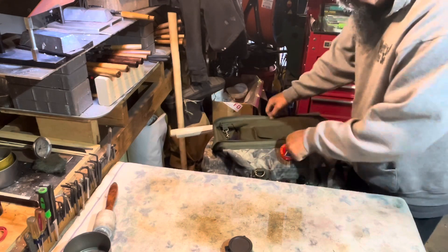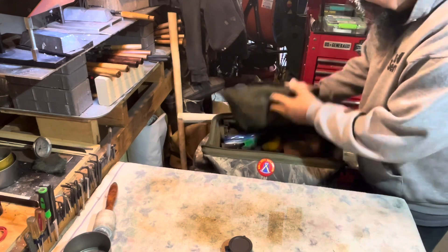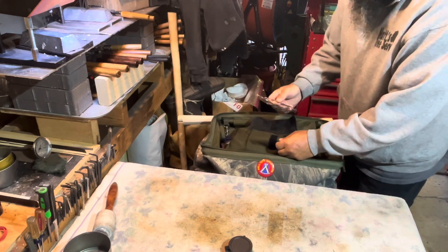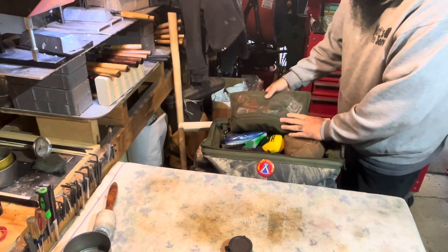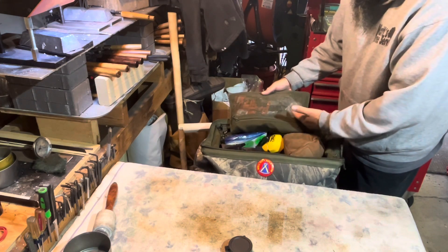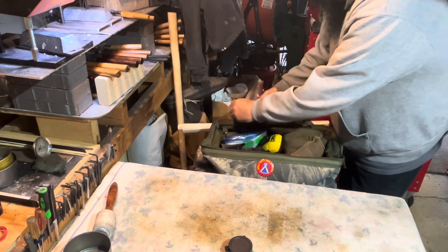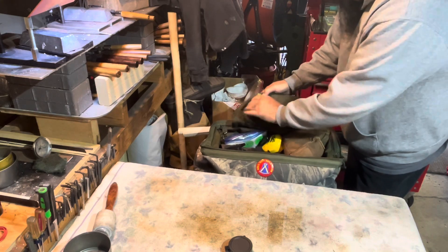This bag has a really nice interior bag that's attached, and it's got a glasses pouch for your glasses, which is really nice to have. It's got a pouch over here for stuff that you don't want to fall to the bottom - small stuff. I keep pens, wipers, chamber flags, and a cleaning rod in there, plus a little wrench and extra staples.